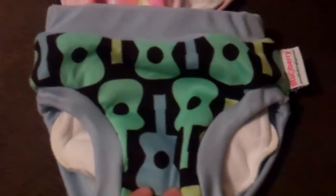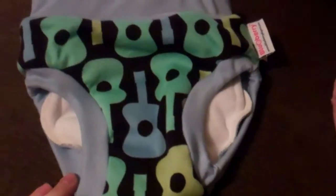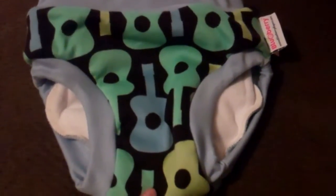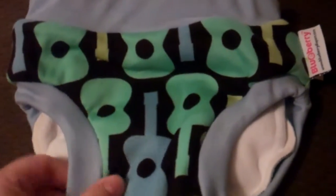Last I have the Blueberry trainers, and these are basically the same concept as the Eco Posh, and the same price at $15.95. One thing I really like about Blueberry is that they have some adorable prints, and any color or print they offer in their diapers is offered in their trainers as well. This is going to be cotton with a hidden TPU layer.